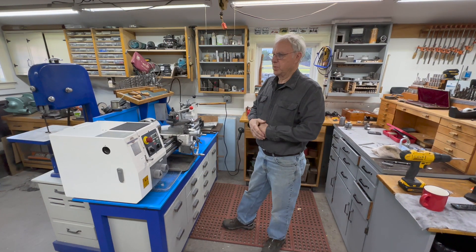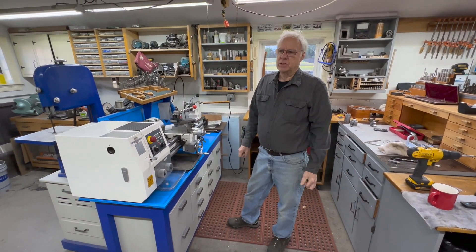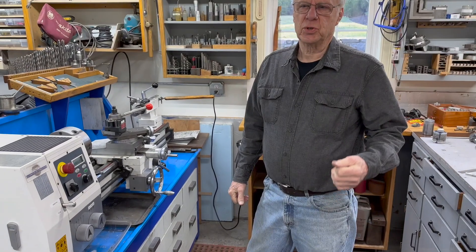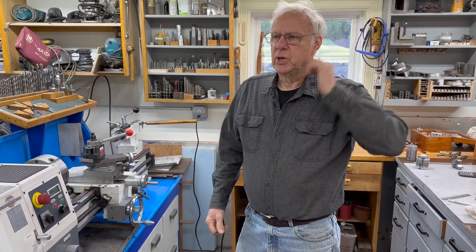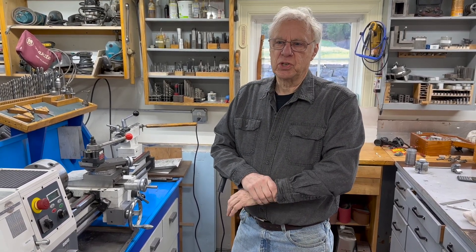This is the PM 1228 Precision Matthews lathe. I spent many years switching lathes. I started out with a small Craftsman, went to a South Bend which was a 12-inch lathe - pretty worn out - then to a Grizzly. All of them worked, but some didn't work very well. By the time I got to the fourth lathe, I knew what I wanted.